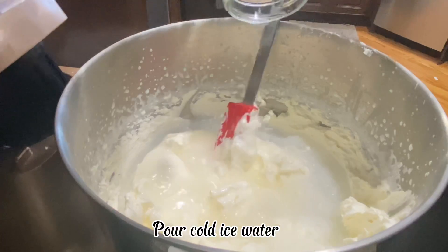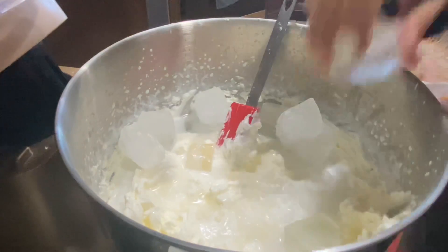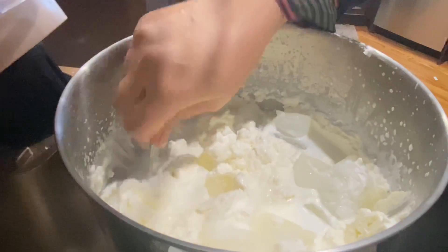Pour cold ice water and add 10 to 12 ice cubes. The ice water prevents the butter from melting while removing the butter from the buttermilk. Rest for 5 minutes to get the butter to come together.